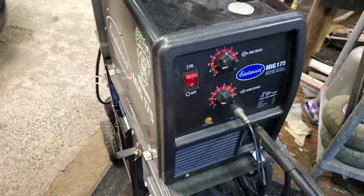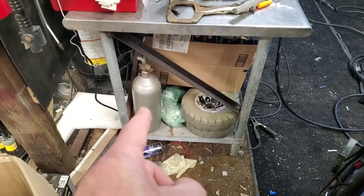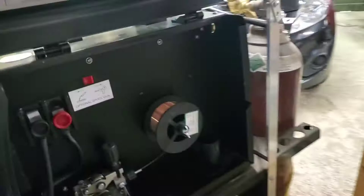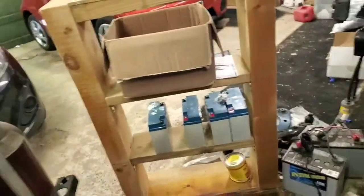This is just my flux core welder — I don't have any gas. My Eastwood 175, I've got the tank for that one, and I've got a tank just for aluminum. I have a spool gun for this machine here, and I've already got a huge spool right here for when I'm ready to change that one out. And then I've got a plasma cutter — a cheapy eBay special, but it works freaking awesome.